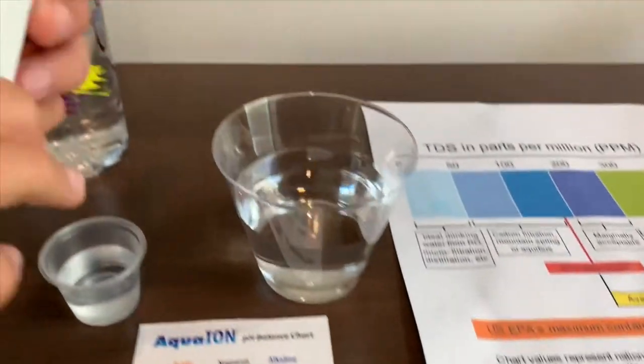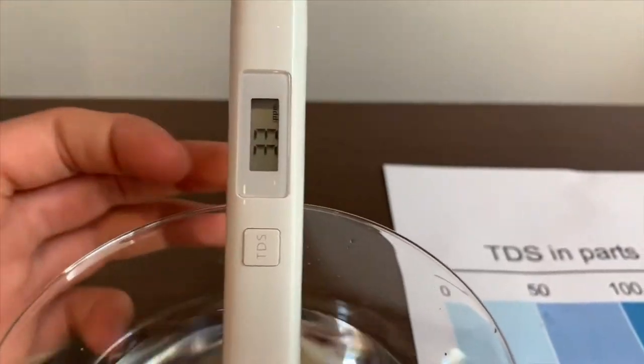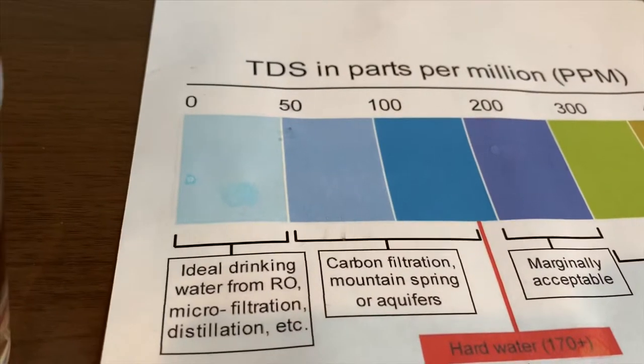Make sure it says 0. Put it in and wait. 33. It is ideal drinking water.